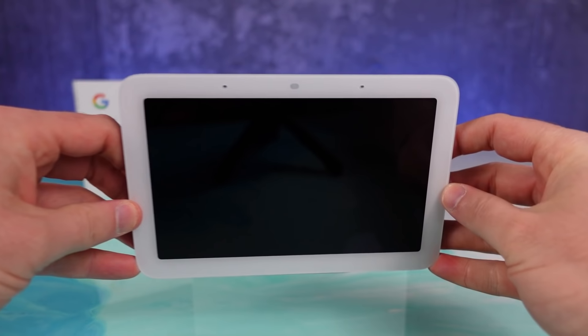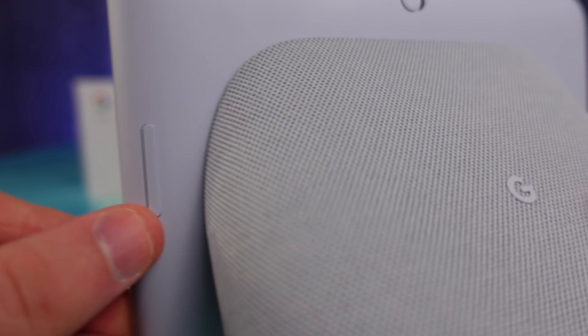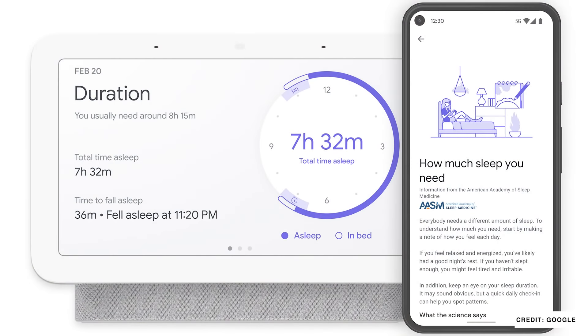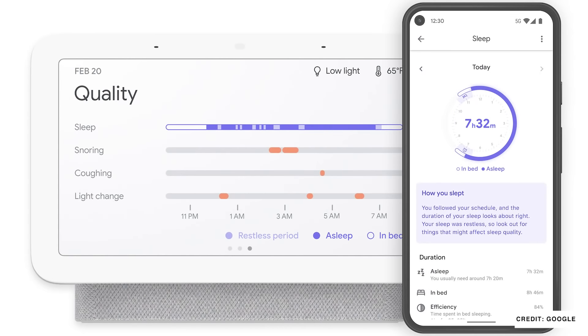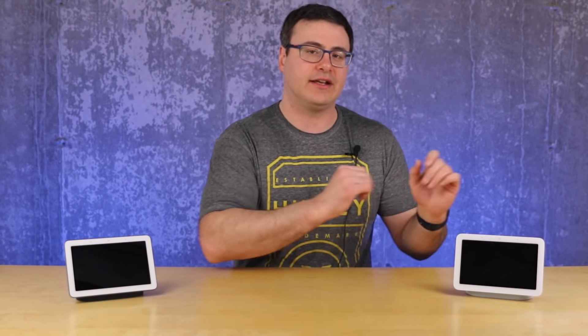When you consider the pricing at $100, you add in the fact that the Google Assistant and the Google Home smart displays are getting new features and updates constantly, and you add in this sleep sensing feature that you'll get for the rest of 2021 — this is a pretty good smart home device. If the sleep sensing component makes one recommendation that allows you to get better sleep — and it already has for me — you've gained a lot of time back in your life, because just a little better sleep lets you perform a lot better daily.